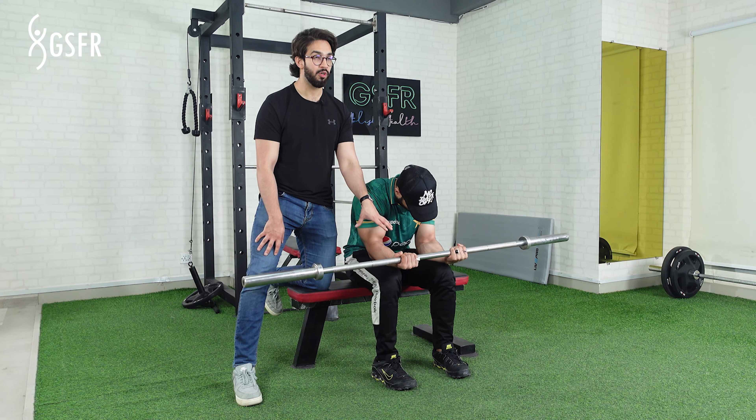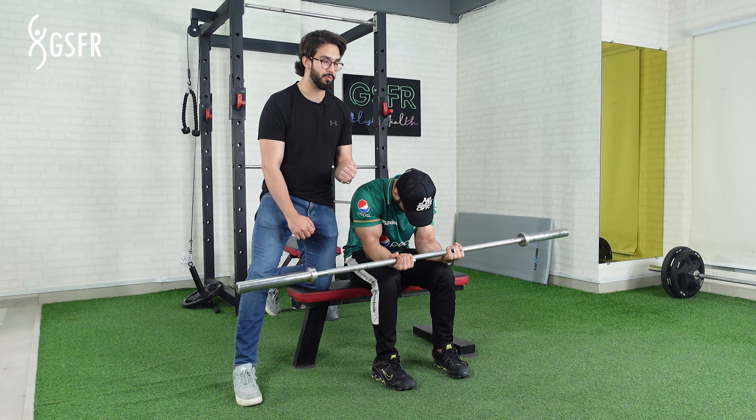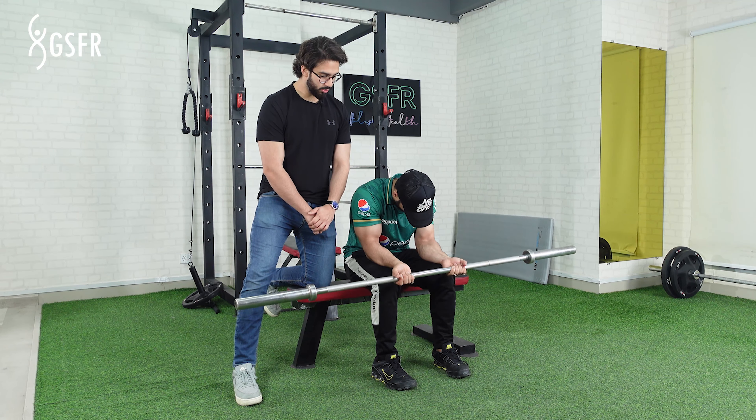When the muscles are fully extended and stretched, there is resistance. It is important to let your fingers open fully during this movement.